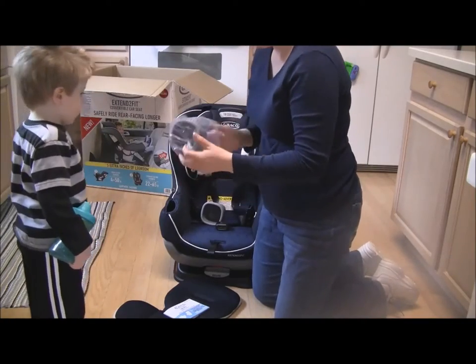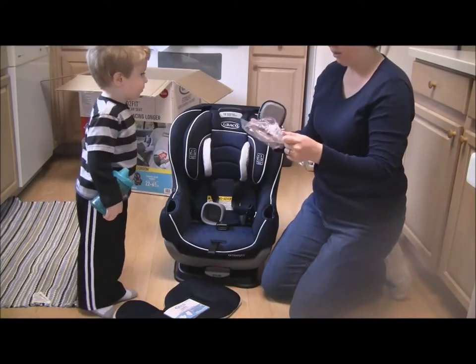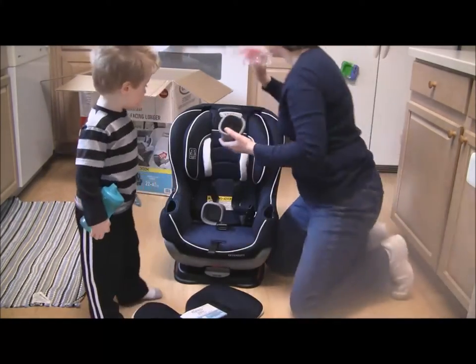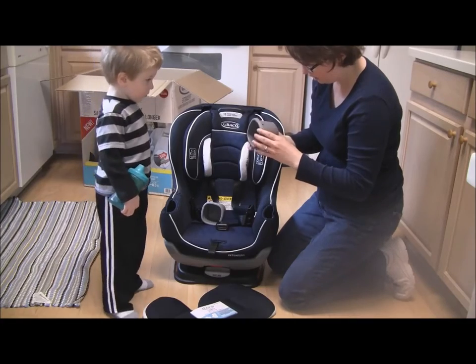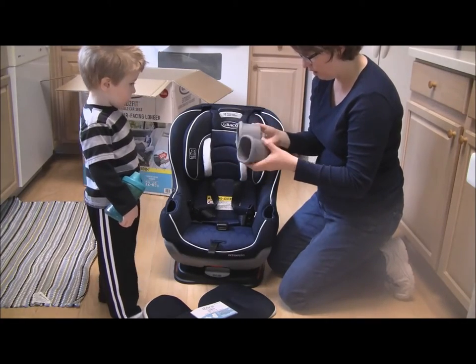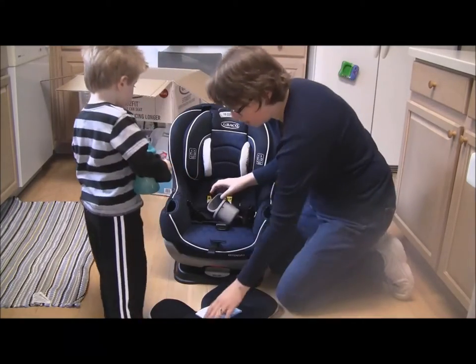Cup holder 1, cup holder 2. Warning on the bag: suffocation hazard — keep it out of the reach of kids and pets. Now, cup holders — I want to see if there's a left and right. They appear to be exactly the same, with no indication of left or right. Let me double-check the manual.